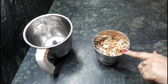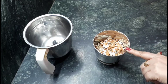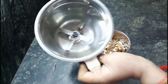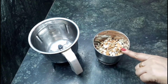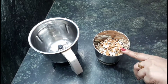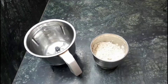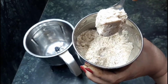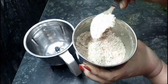Now I am going to take a jar of the mixer grinder and just grind them roughly. Please note: don't grind them continuously, otherwise oil will extract from the almonds and cashew nuts, and we don't want that for our recipe. Have a look — it is not very fine powder. I am going to transfer it to the big jar.